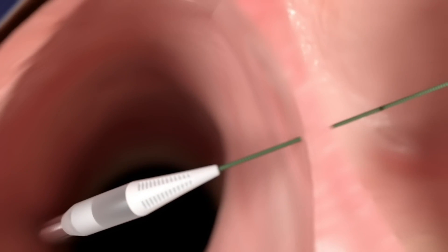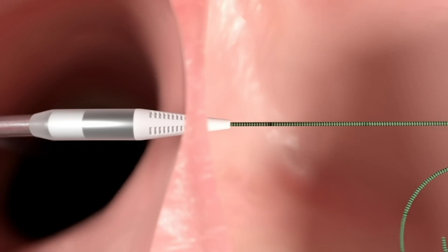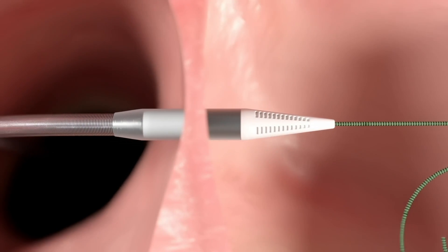The device is inserted into a blood vessel located in the groin and advanced over a guide wire into the heart by a physician. The device is advanced through a thinner portion of the heart wall called the interatrial septum.